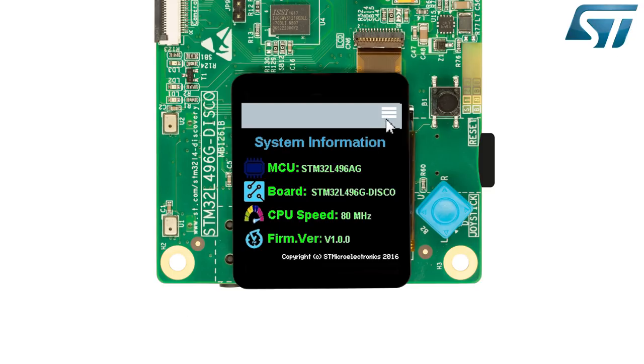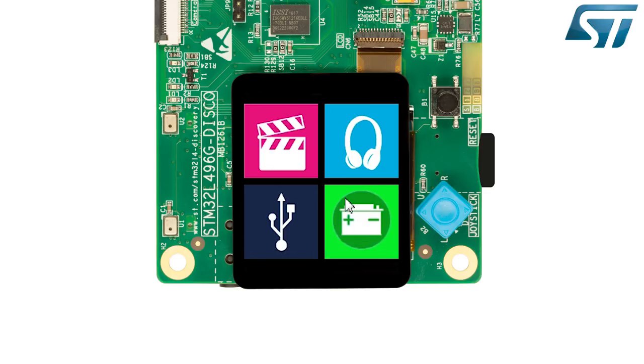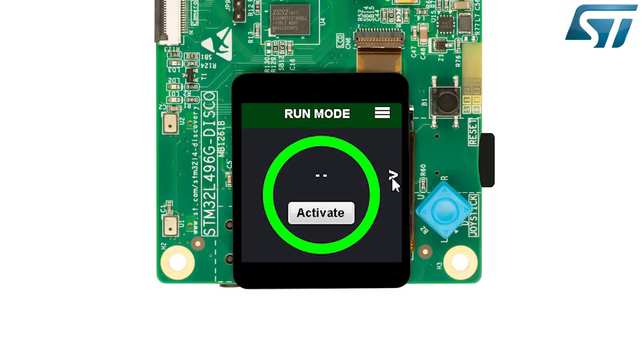Press the exit button to exit this module and then touch the power icon to enter the power measurement module. The power consumption application displays real-time MCU current consumption depending on the selected power mode. The current is measured and calculated thanks to a second microcontroller on the board. Select one power mode and then activate the measurement. After a few seconds, the current consumption is displayed.